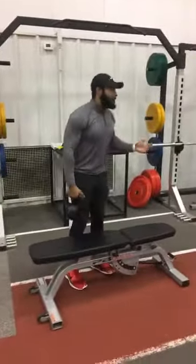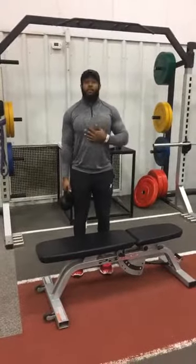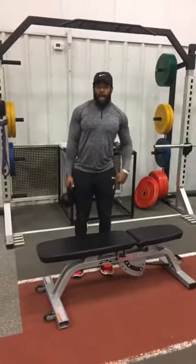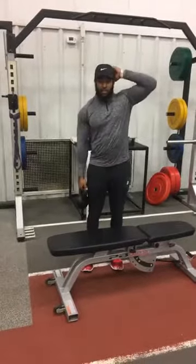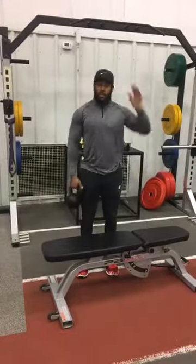You can use a kettlebell, dumbbell, or anything around your house. All you're gonna do is try to keep your body as straight as possible — go down and then back up. You'll feel it right in your oblique. You can put your hands on your hip or on your head; just remember to maintain your posture and keep your body as straight as possible.